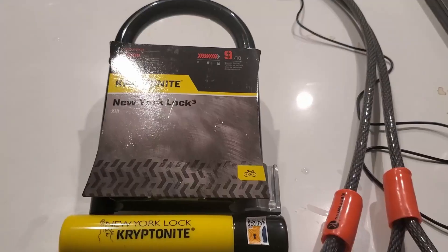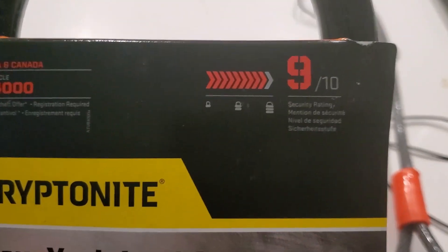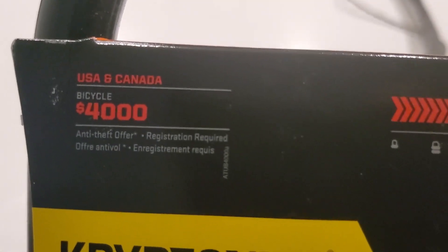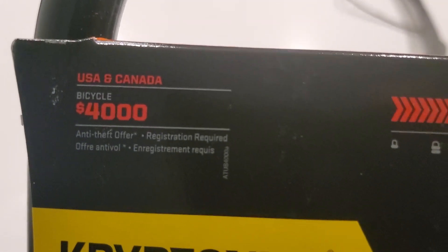This product is called the Kryptonite New York Lock — the standard New York Lock. It's rated 9 out of 10, it's actually quite heavy at about four pounds, and it does have an insurance policy of roughly $4,000 as long as you register online.